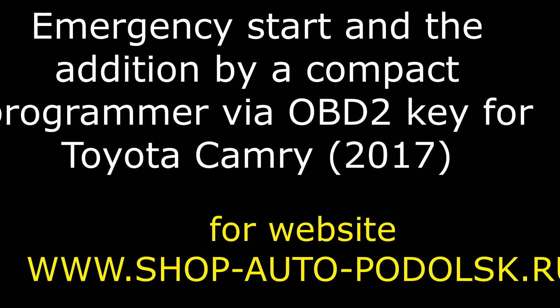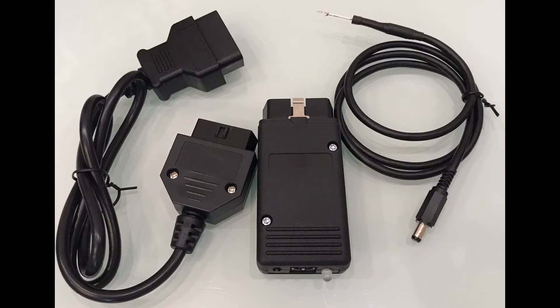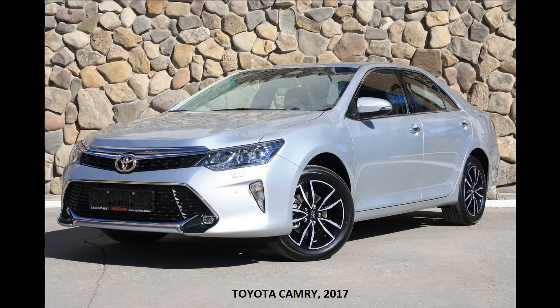Hello! This is a video about the emergency start and key addition using a compact programmer via OBD2 for a Toyota Camry 2017. This is the compact Toyota Lexus Steel 2017 key programmer via OBD2, and this is the tested car — a Toyota Camry 2017.